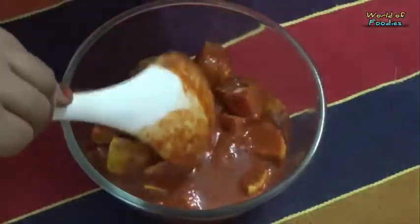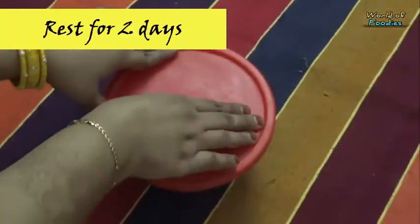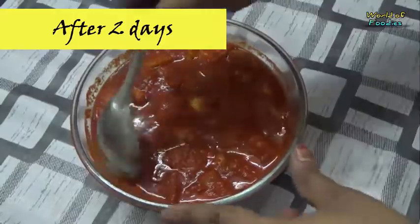Transfer it in a container, cover it and rest for 2 days. After 2 days, you can have it as it is.